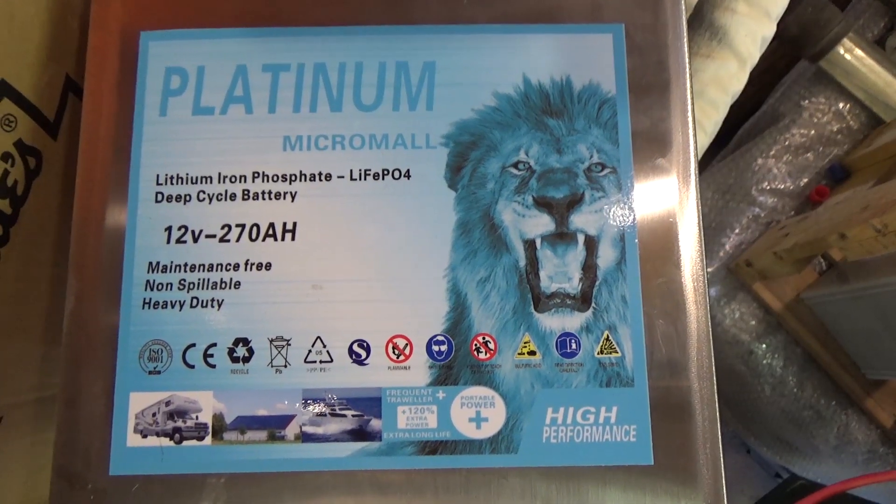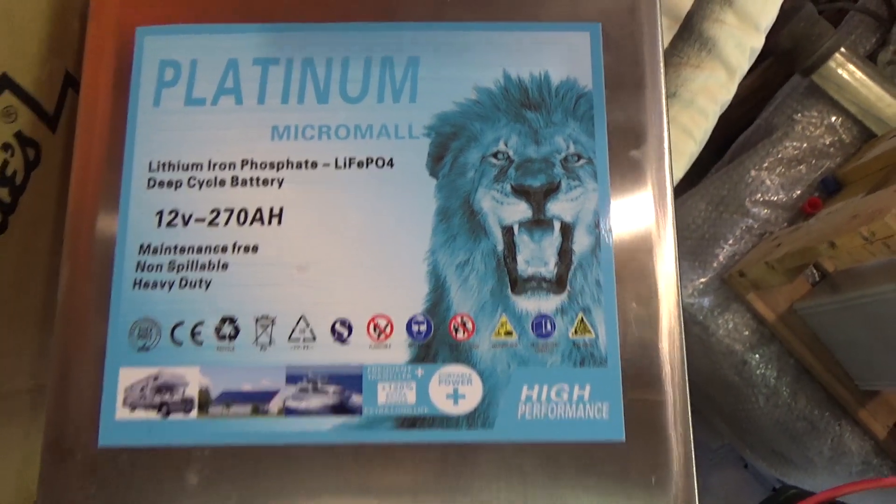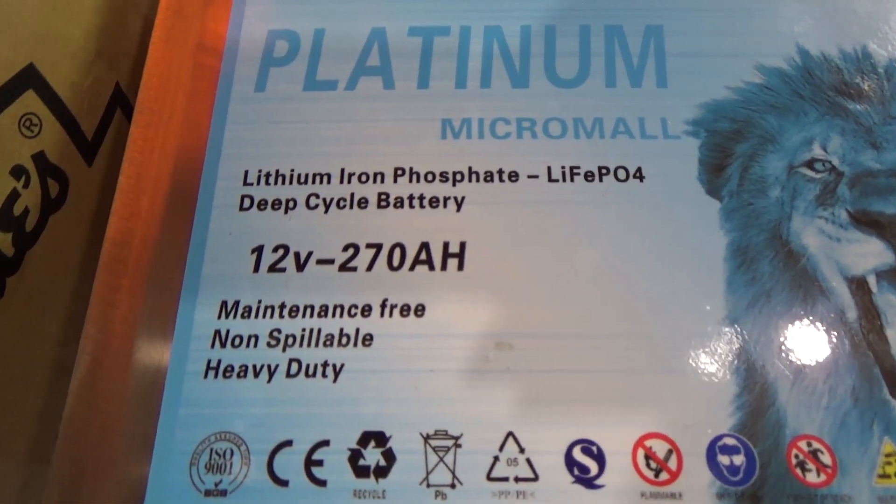It still represents pretty good value for these cells, assuming I can get them to balance nicely. But interesting — this battery pack does not appear to be what it claims to be. Some say if it sounds too good to be true, maybe it is. I don't think that's a 270 amp hour battery.